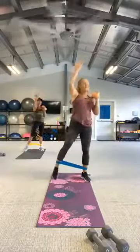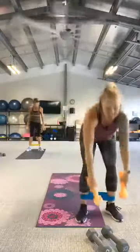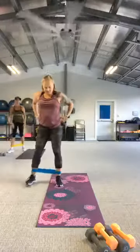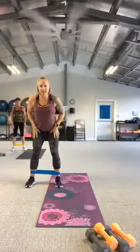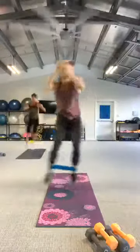One more. And rest. Set those weights down, go back to that side hop heel kick. In three, two, let's go — hop, heel kick. Get it up, hop.